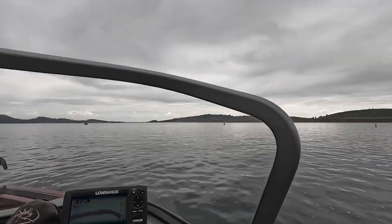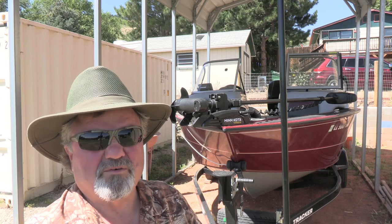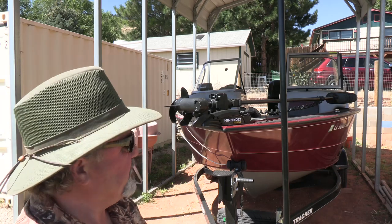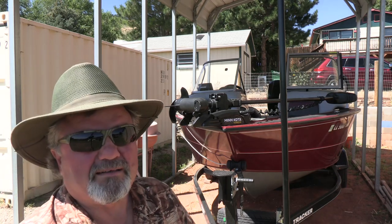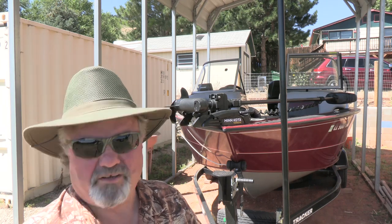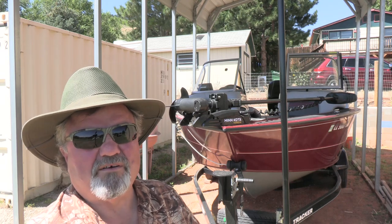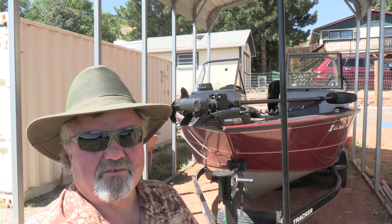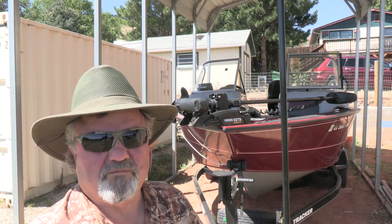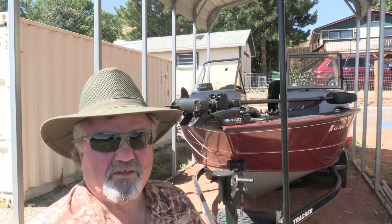Once we got it home, we decided to change a couple of things to make it more conducive to the type of fishing we like. First, we took the original trolling motor off — great motor, nothing wrong with it, I gave it to my son — and installed this Minn Kota Terrova iPilot. It has an anchor lock so you can park over a school of fish, hit the lock, and it'll hold you there all day. No anchor rope to tangle fish on, and I can control it with a remote while fishing.